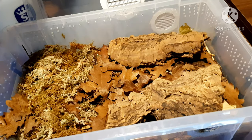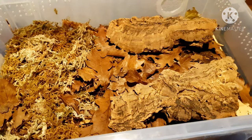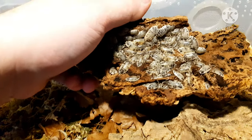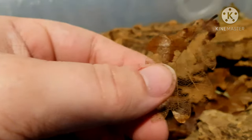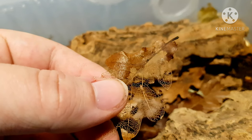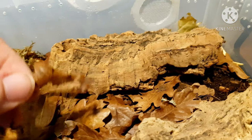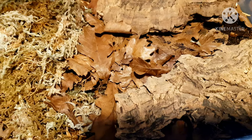These ones are the Porcelio laevis Dairy Cow. It's always good to label your colonies so you know what you're doing. These Dairy Cows here are just doing amazingly — I'm so happy with them. Some of the maintenance for these guys would be when you start seeing leaves that are basically see-through. You would look to see how many leaves you've still got that are looking good, and maybe add some more.